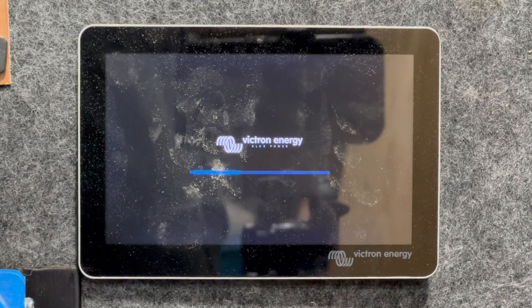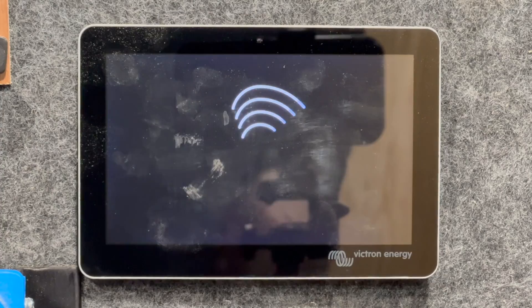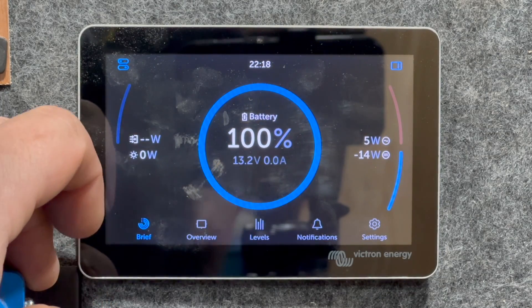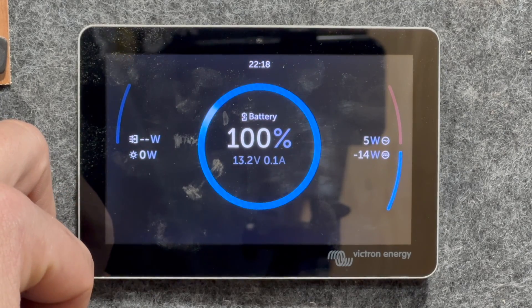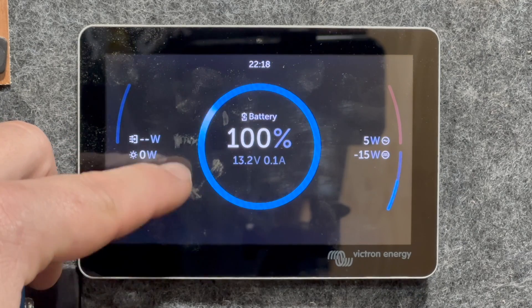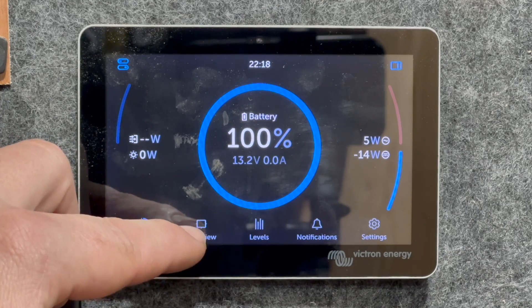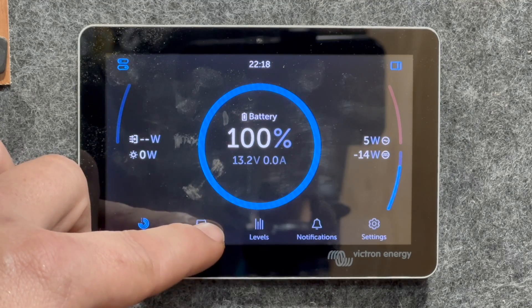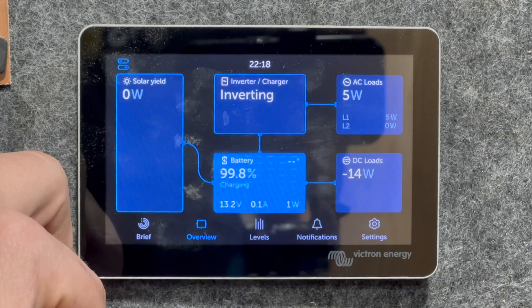Look at that — fancy new boot screen. This system has a solar charger but it's currently not plugged into anything, so you can kind of see at an overview what's going on. Let's go through some of the different screens. So that's the Brief, then we've got Overview, and that's kind of like the flow view we saw before.